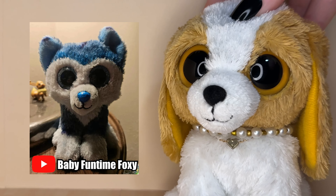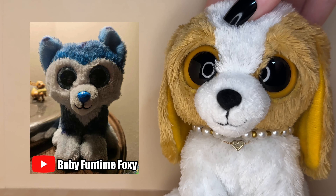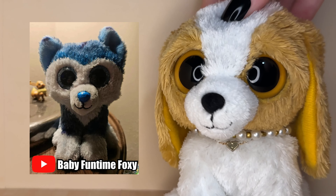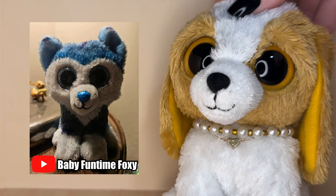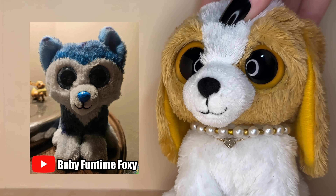The next custom was submitted by Baby Fun Time Foxy and its name is Aspen. I am obsessed with that name — it is such a cool name. The custom is so cute, it definitely reminds me of Skylar. I always love seeing the different shades of blue huskies you guys make, they're so cool and unique every single time. I love the blue nose as well — it really ties this whole Beanie Boo together.